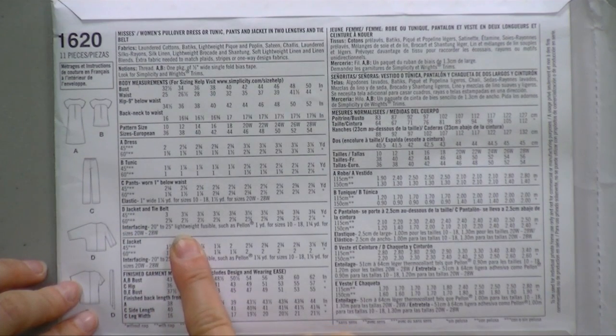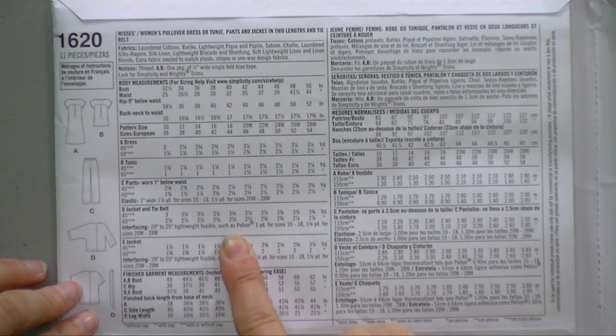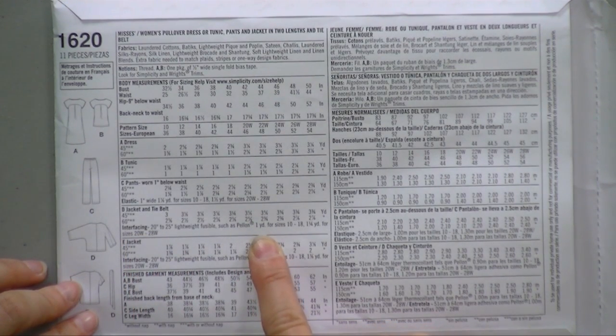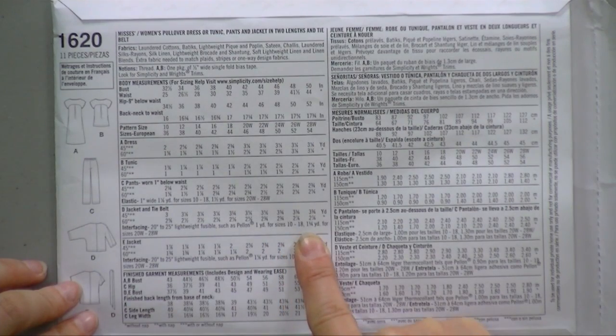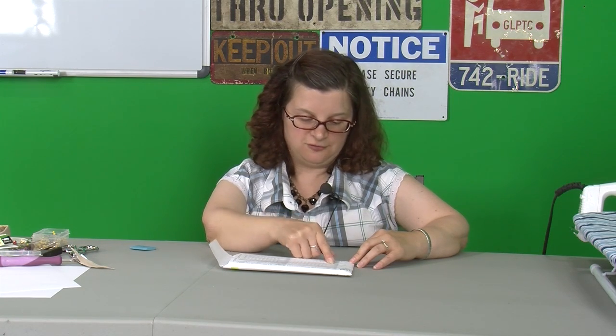For the jacket, you're going to need fusible lightweight interfacing — it gives you some examples and how much you'll need: one yard for those sizes and a yard and a quarter for the other ones. If you're not sure what some of these things are and you've never used interfacing before, you can go talk to anyone in your fabric store and they will happily explain to you what it is and get you the right kind. You just need to know that when you buy the pattern, you need to look here and make sure you're buying everything that you need for it.